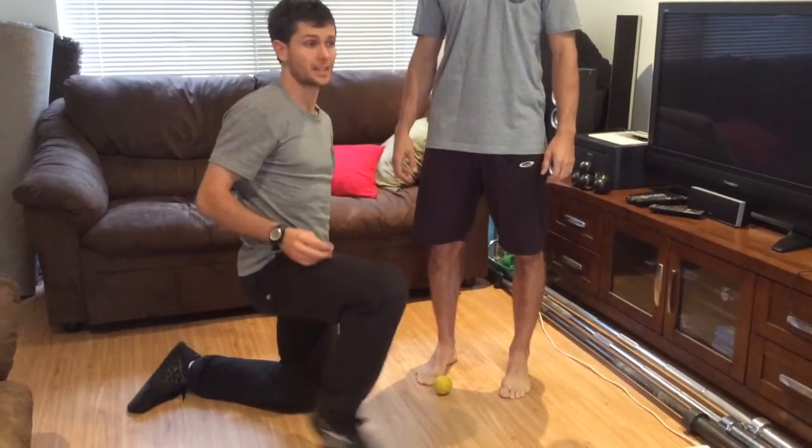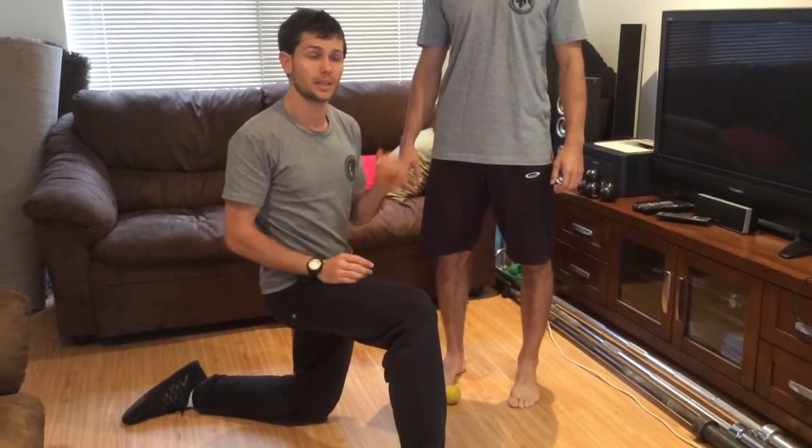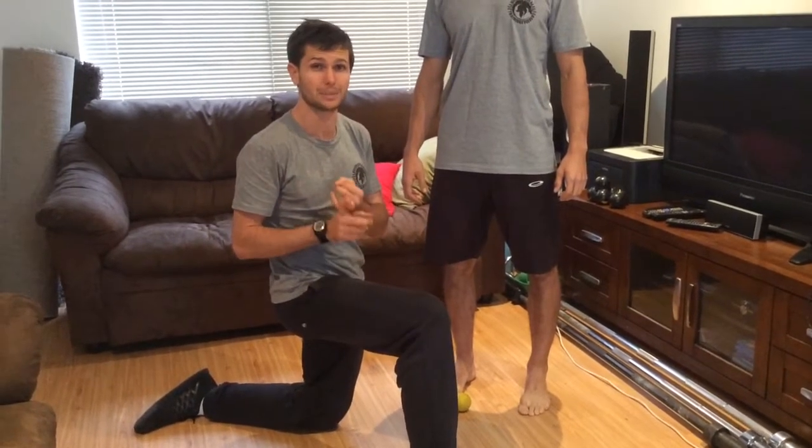Hey guys, back today with the AFL Draft program. Today we're going through the mobility stuff that we'd like you to do the day before the game and leading up to your game on game day.